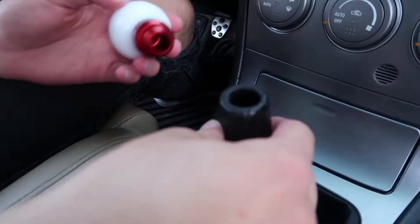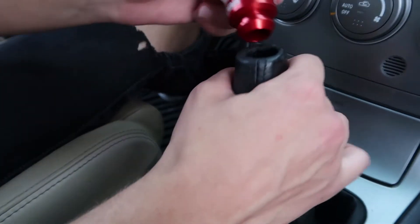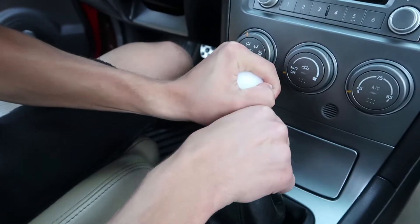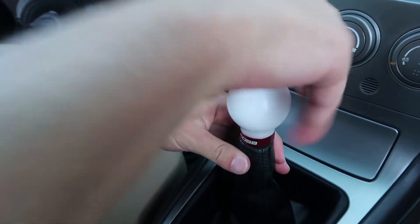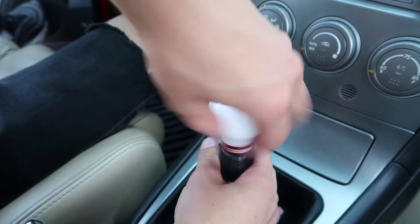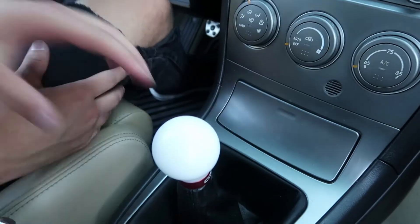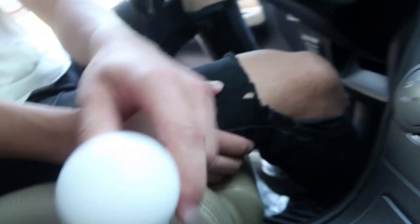This is probably the easiest installation that you could do on a car — like the easiest mod. You literally just push this in like that, and then just start screwing on the ball. Once you do that, that is literally the install process of this shift knob. Once you have done that, that is now your new shift knob.